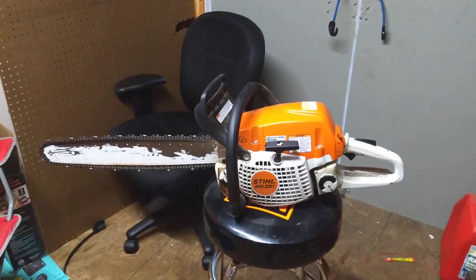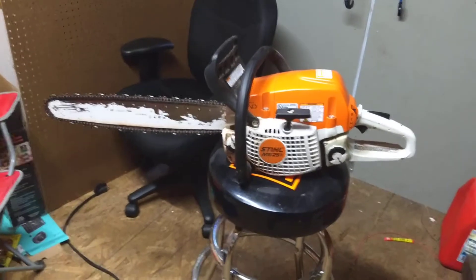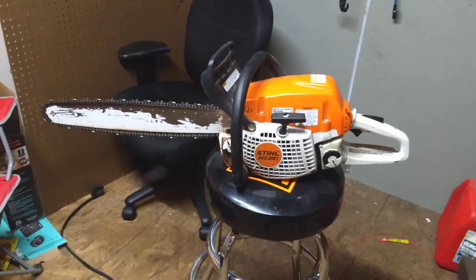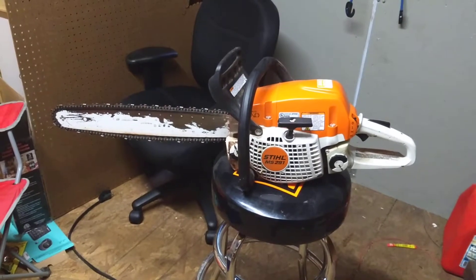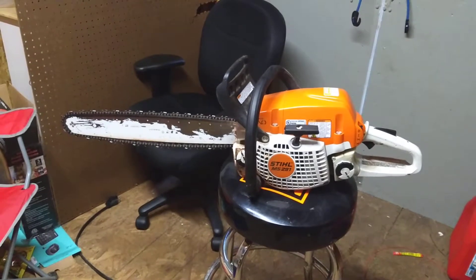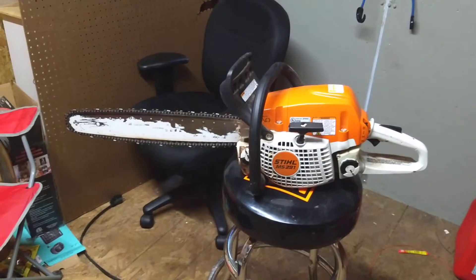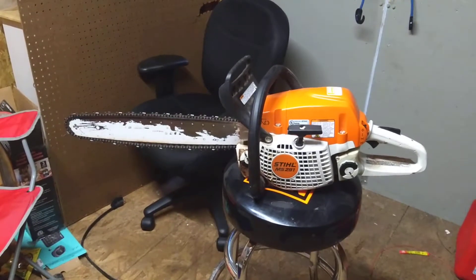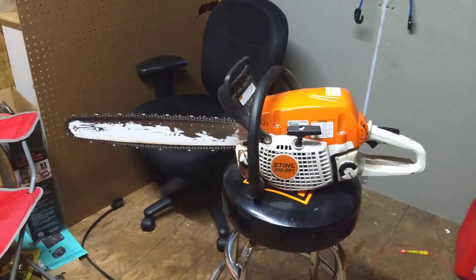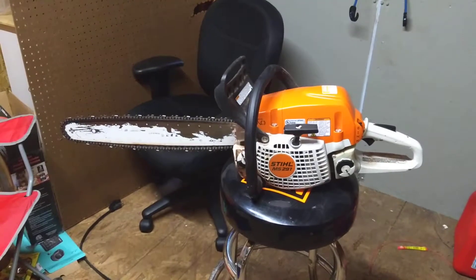Hey YouTube, this is W7MBP here. I'm going to do a review on my Stihl MS-291 chainsaw. I've had it for roughly four years, cutting a cord and a half of wood every year. We're not talking about hardwood like oak — most of the stuff I'm cutting is pine and fir. So just to qualify my review on this.